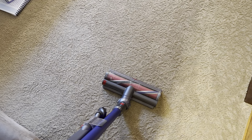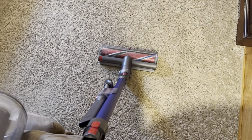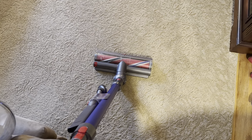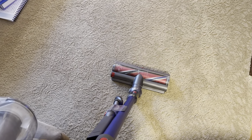I am back today with my Dyson V11 Outsize. I've had this thing for probably close to two years now, but there are some things I want to start the video off by saying, and this is where it gets super complicated — I hope it doesn't complicate things too much.